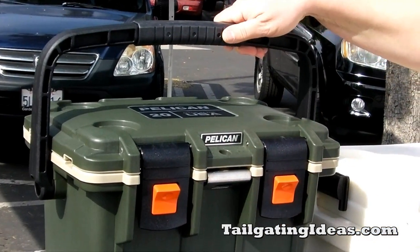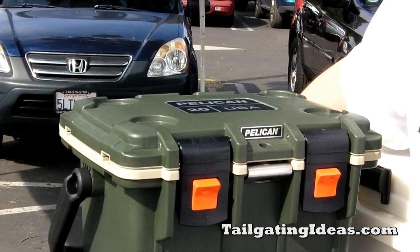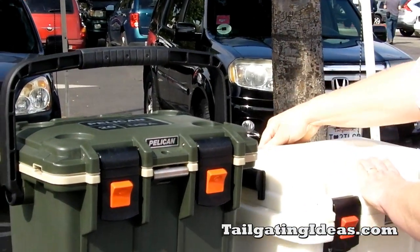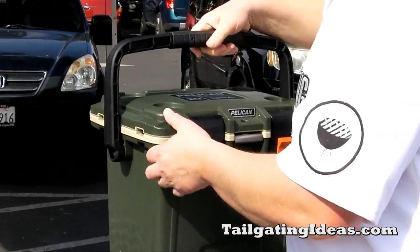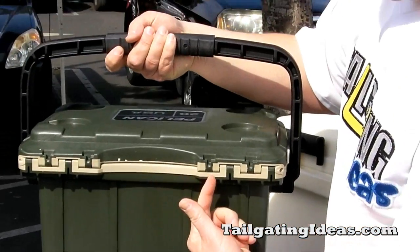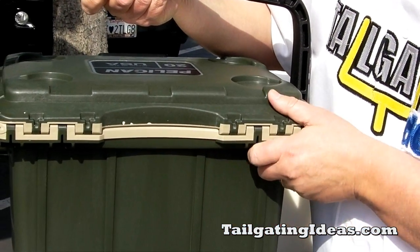One of the things you'll notice is that the handle comes around and actually goes 180 degrees — it doesn't just lock at 90 degrees. Another thing we like about this one is that it has this divot, which makes it a lot easier when you're carrying it.